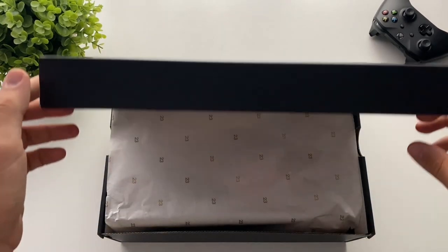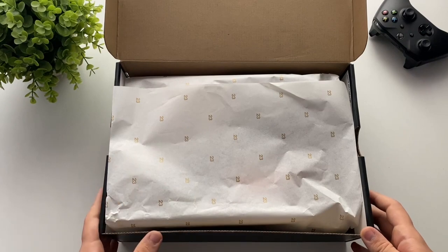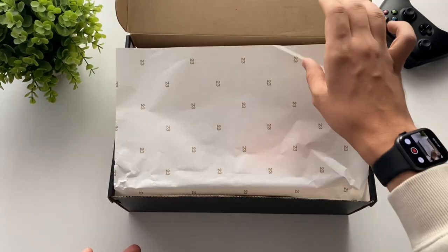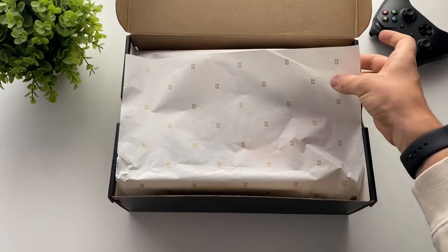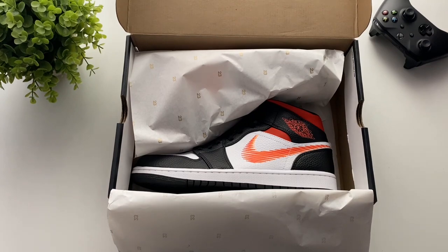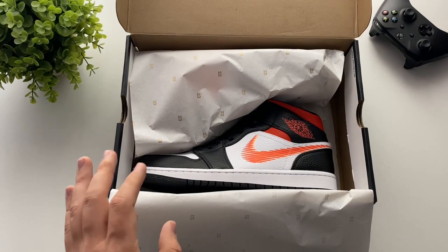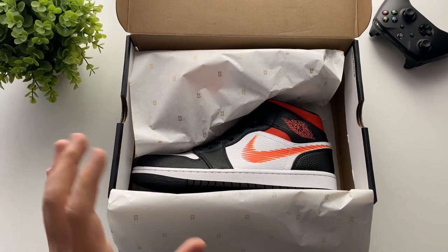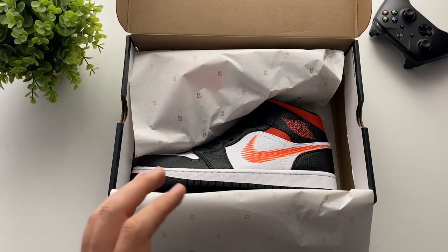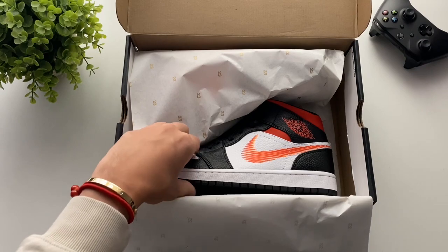Now let's open the box. As you can see, there's white paper with the 23 in gold — let's fold up the paper. Here is the shoe. I already took them out because I was too excited to see what's inside and how they feel.